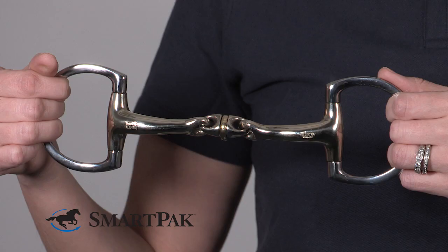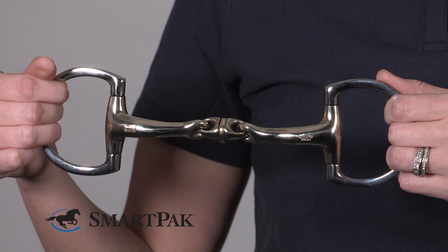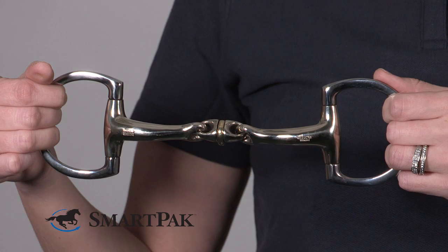Hi, I'm Vivian from Marketing, and today I'm reviewing the Herm Sprenger Dynamic RS WH Ultra D-Ring Bit. I've been using the Dynamic RS Bit from Herm Sprenger for several years now, and I've had great success with all the horses.